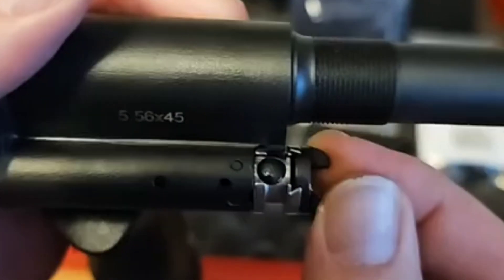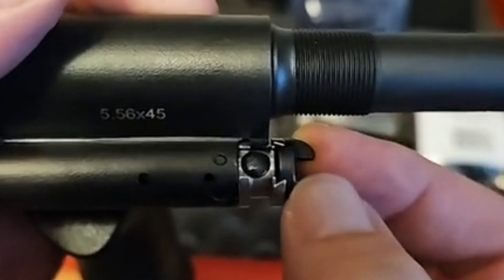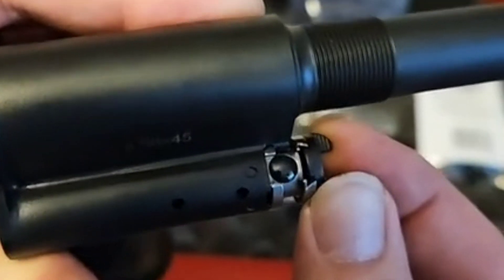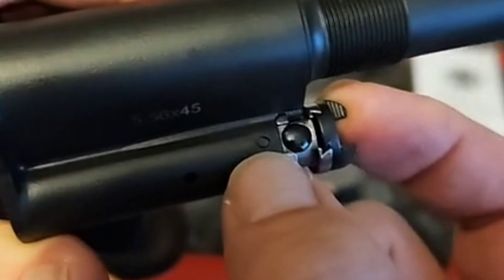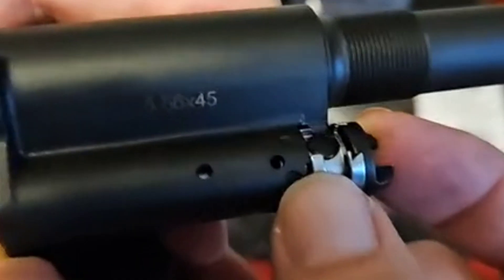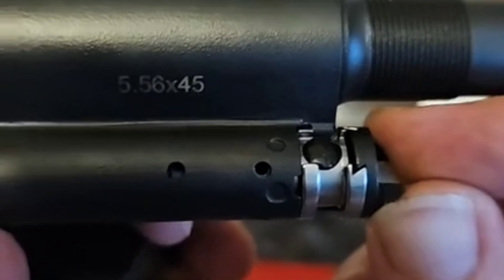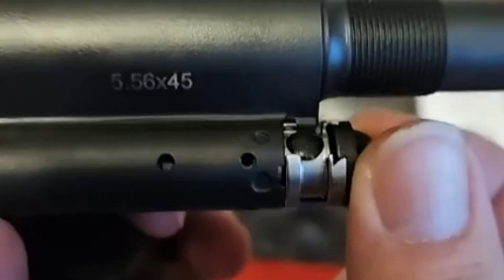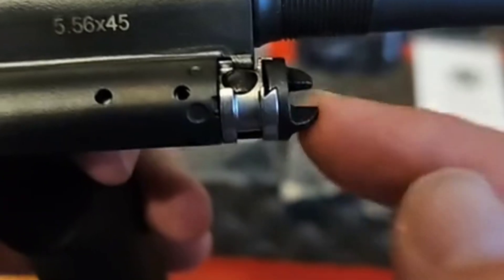We're going to start off in position one. This little black ball right here — that's where everything happens. This is how we're going to check for which setting we're in. When this lines up with the small hole right here, this is position one. You can see it right here — there's a black hole. Twist it, you can kind of see there — that's position one.